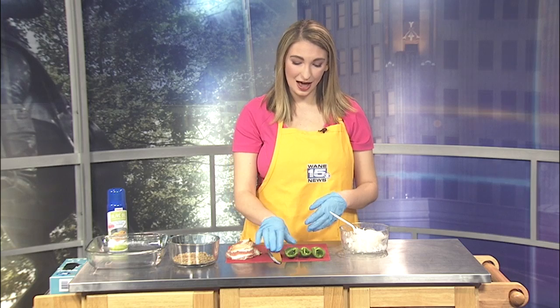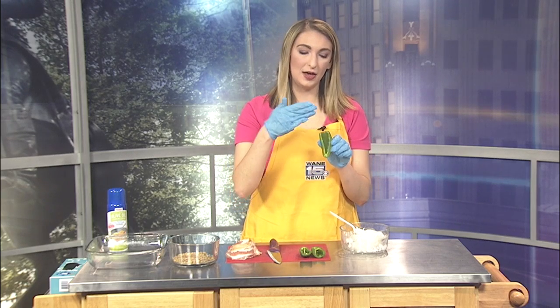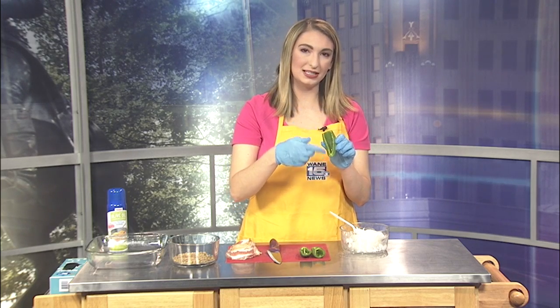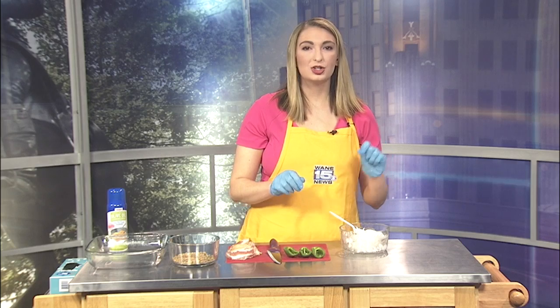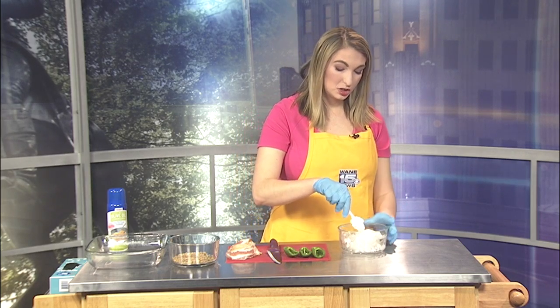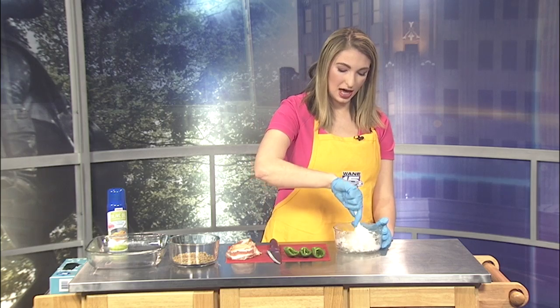You're going to need six jalapeños. I've already cut them lengthwise, de-seeded them, and got the ribs out — that's how you make them not as spicy. Make sure you get those ribs, which are the thin fibrous pieces on the inside. You're also going to need half a carton of cream cheese, about four ounces, and two tablespoons of shredded cheddar cheese. That cream cheese needs to be softened so you can mix those together.